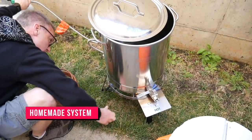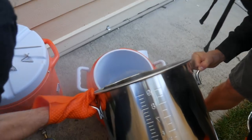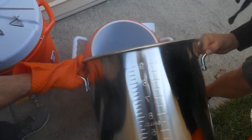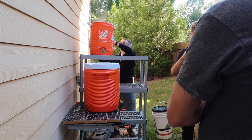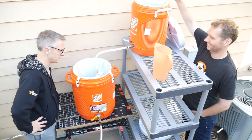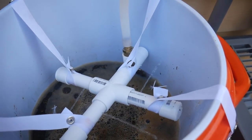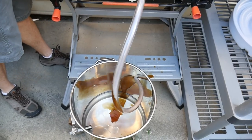We are heating the sparge water that we will use to rinse over the grain bed and wash the sugars off the grain. After this gets to about 170 degrees we will put it in that smaller orange hot liquor tank, and then we have a gravity feed mechanism that will take water out of that, spray it over the grains in the mash tun, and then it'll come out of the mash tun into the boil kettle and then we'll boil that.